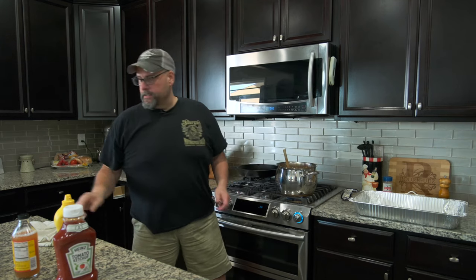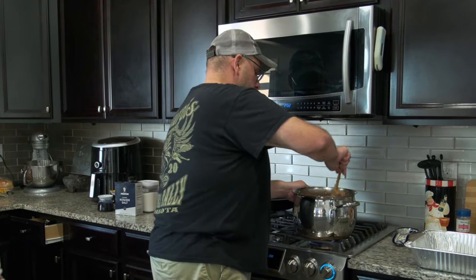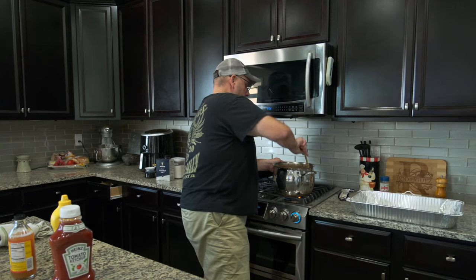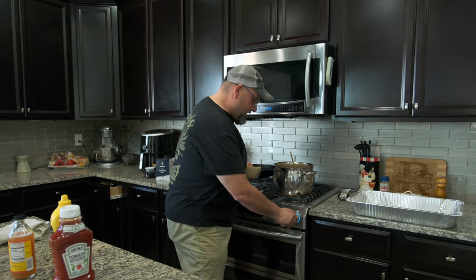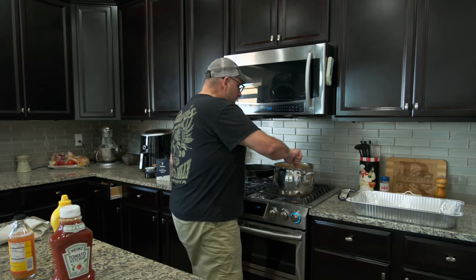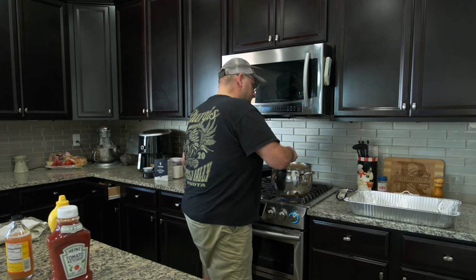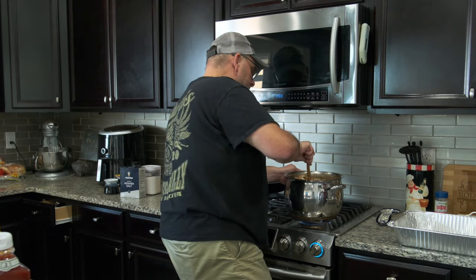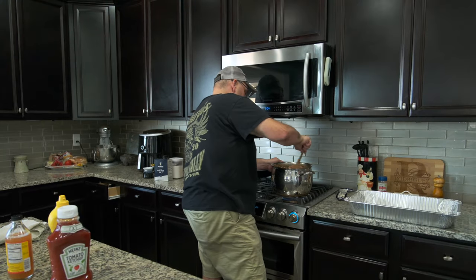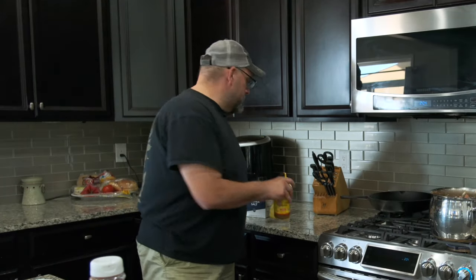I played around with the sugars. I like to use dark brown sugar because it has more molasses versus the white. I've used all white and all dark, and I went back to 50-50, one cup of each. I recommend dark brown sugar over light, but if you can't find dark, use the light. If you can't find any brown sugar, use two cups of white and you're good. Now I'm going to add the brown sugar and white sugar. The sugar will dissipate when it gets hot and kind of caramelize it to make it sweet. This is more of a sweet bean.